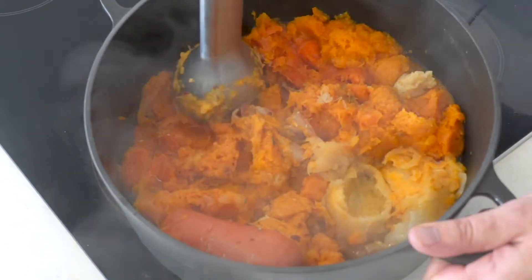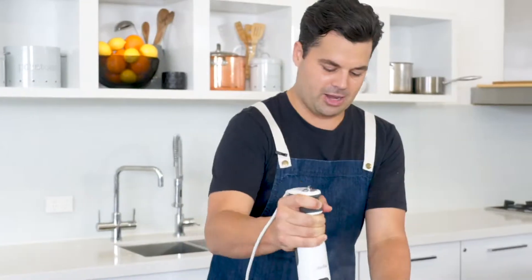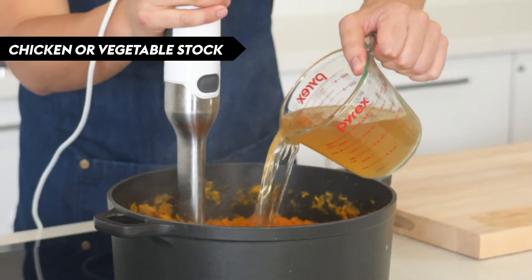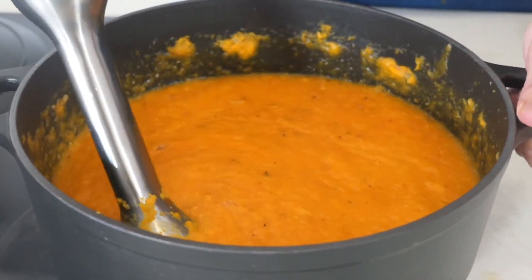I've got a stick blender and we're just going to go crazy and blitz this all up. The soup may spit at you, so wear an apron or get someone to clean up your kitchen for you afterwards. Now I'm going to add some of my stock and then also some water, and blitz it until it's entirely smooth.